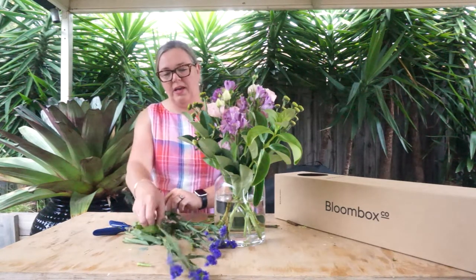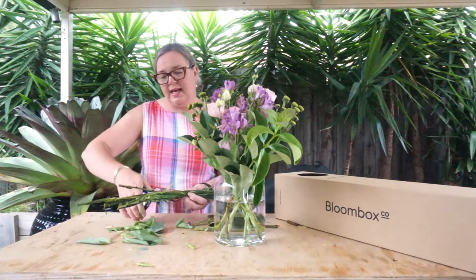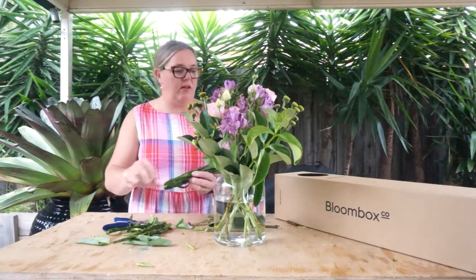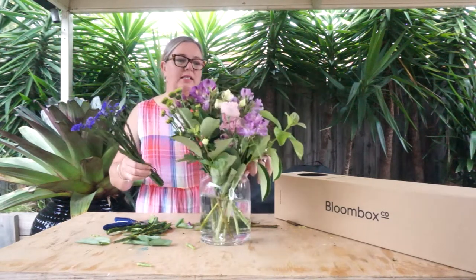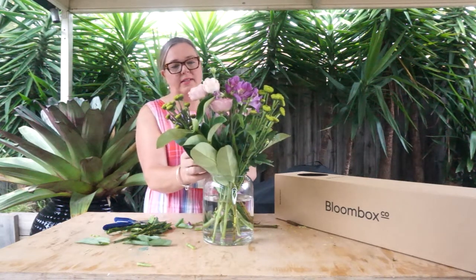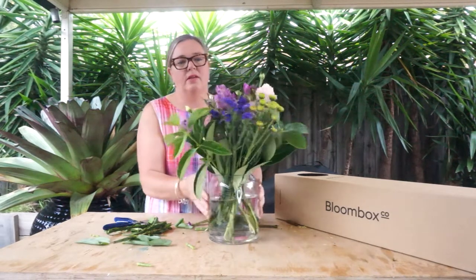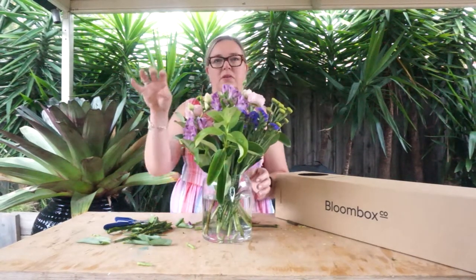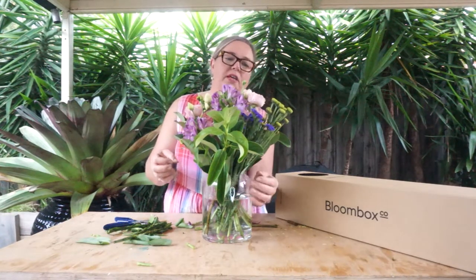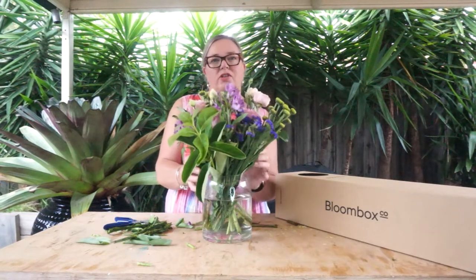The final element this week is the Statice. I like to work by grouping the Statice — give it all a quick trim, pull any foliage off down the bottom, and we're going to insert the Statice just clustered on that far side. When you start clustering smaller flowers together you'll find that you get much better impact. The colour too — once you start clustering a similar flower all together, you get great impact and you also add a slightly different design element to your arrangement.